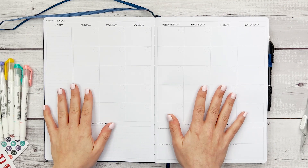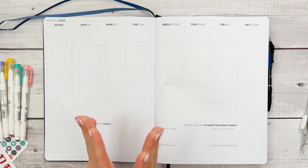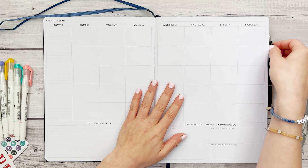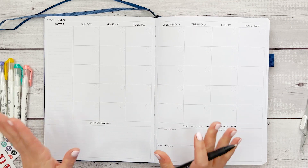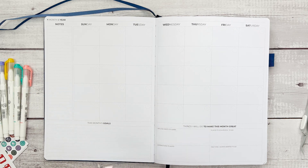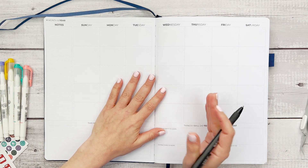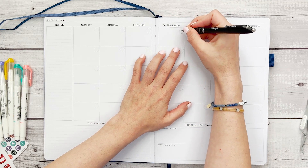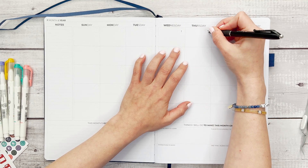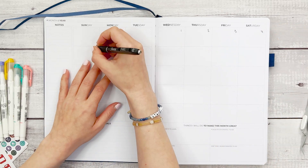One of my favorite features about this planner is that it's undated, which means you can start at any time. If there's a month where things fall off a little bit and you haven't had a chance to open your planner, that's okay because you can just continue without feeling like you're wasting pages. So first up, let's get this dated for the month of June.